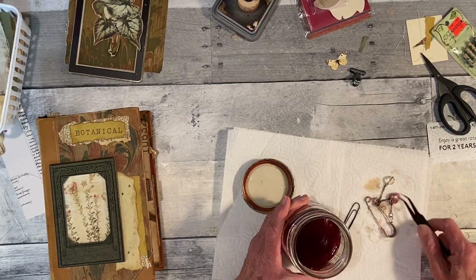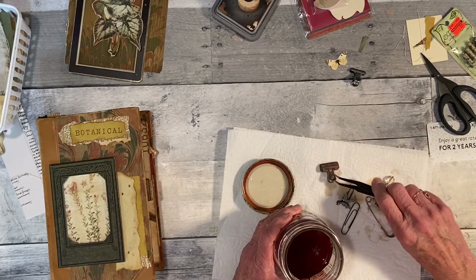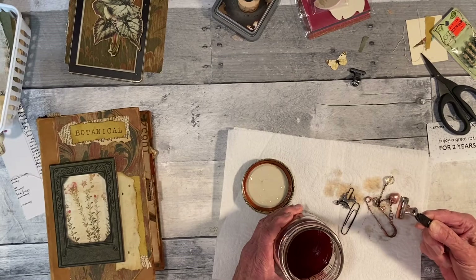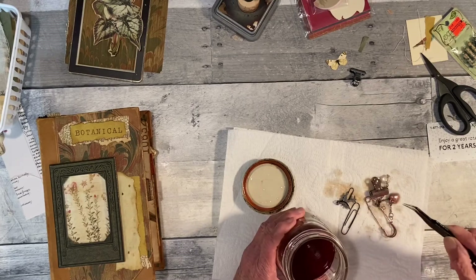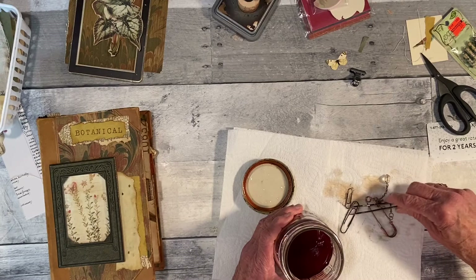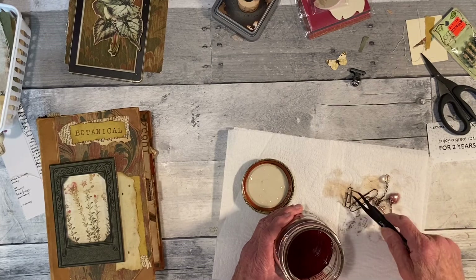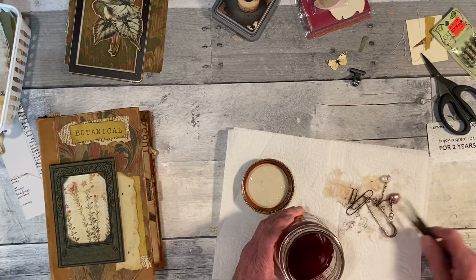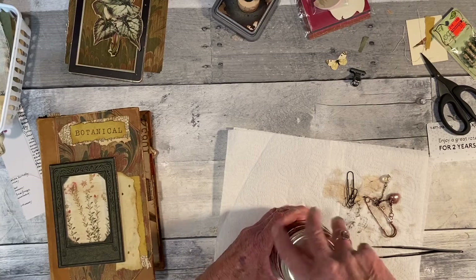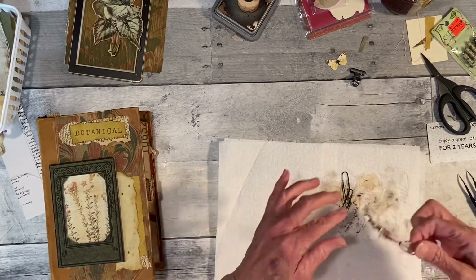This one turned sort of a copper color — that probably wasn't real metal in it. This is the one I want — it's not fully rusted yet, but it's sort of a pinkish color which I think looks kind of cool. I'll leave that in there a little more. This one didn't even change color — that one was silver and it's totally black and rusty now. I'll leave them in there until tomorrow and see if they get more rusted.